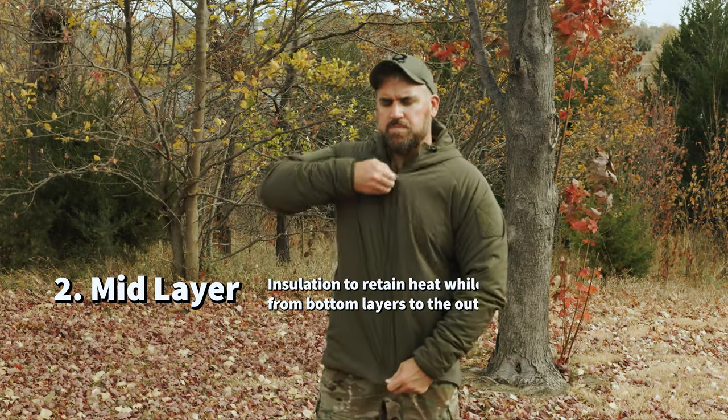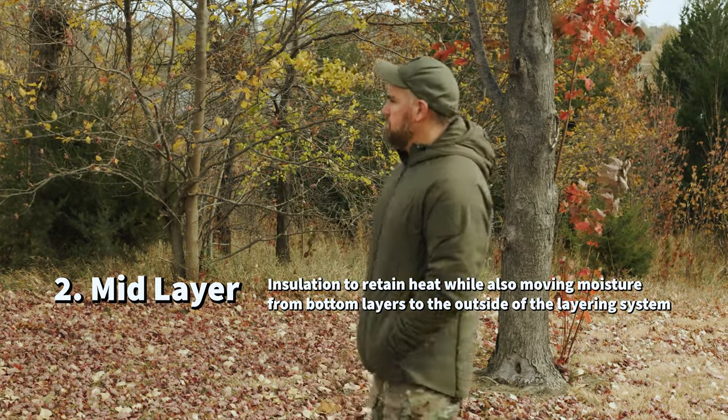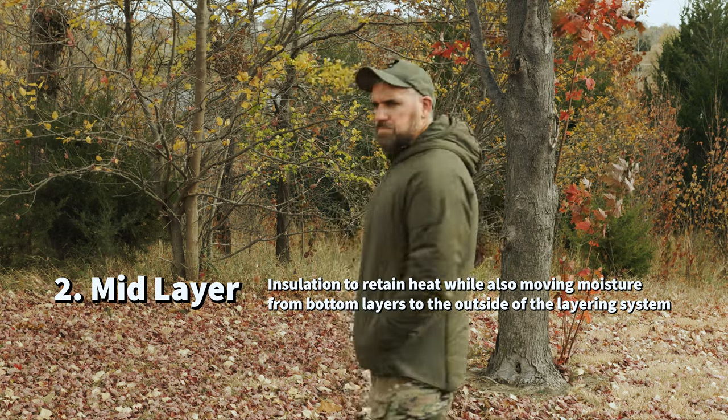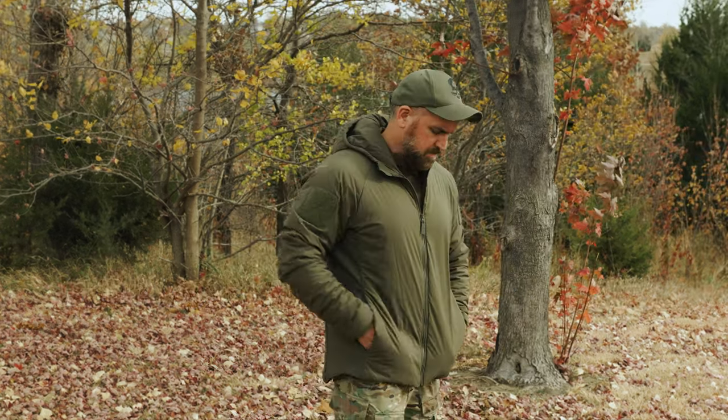The next layer in the three-layer system is the mid layer. This layer is designed to trap and retain body heat while still allowing moisture to be expelled from the layer underneath. The mid layer is where you can get a lot of vagueness because you have a lot of options — between a light fleece, a heavy fleece, or something like a down jacket.